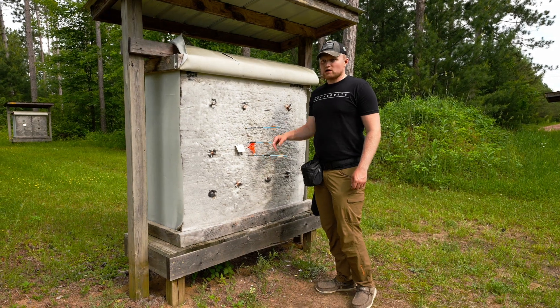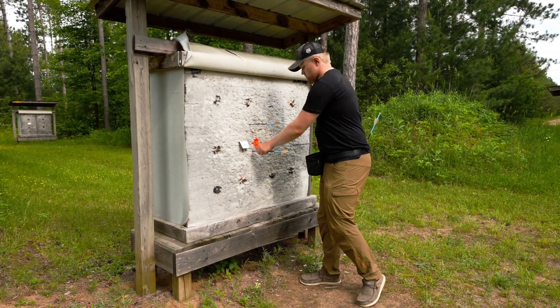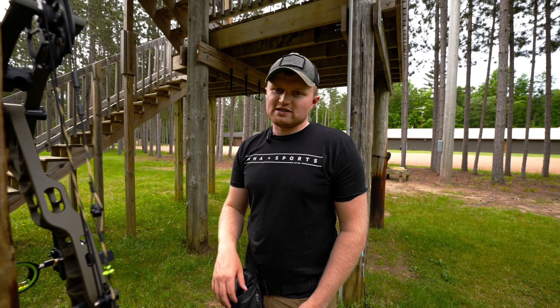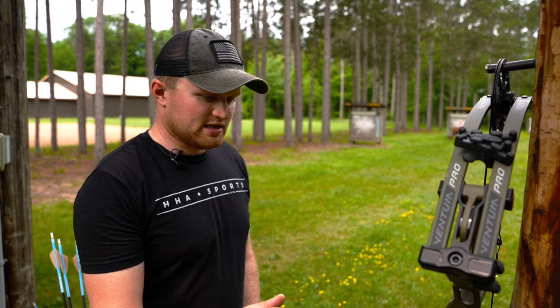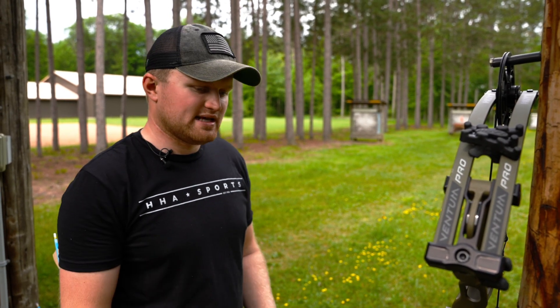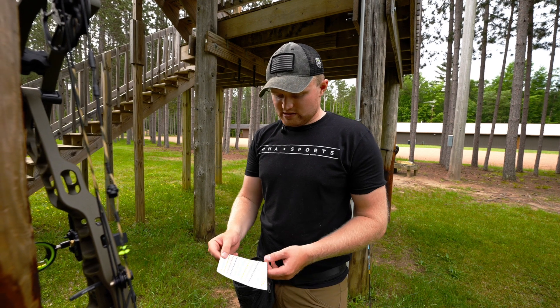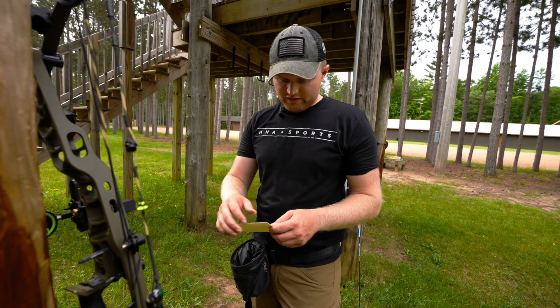We shot at 20 yards — we were at zero on our setup tape. At 60 yards we're at 51. So we take 51 minus zero, giving us sight tape 51. I'm going to go into the sight tape packet and peel off number 51.